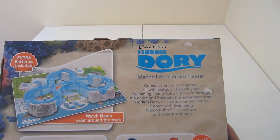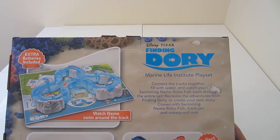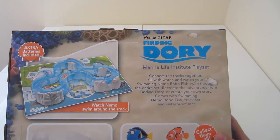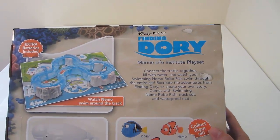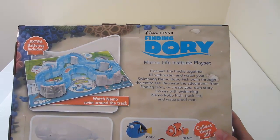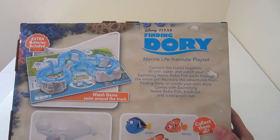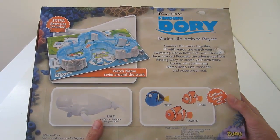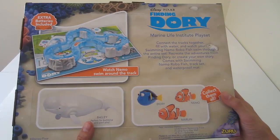All you have to do is connect the tracks together, fill with water, and watch the Swimming Nemo Robofish swim through the entire set. Recreate your adventures from Finding Dory or create your own story. It comes with the Swimming Nemo Robofish, track set, and waterproof mat. I'm about to fill this full of water, connect it, and see how it works.